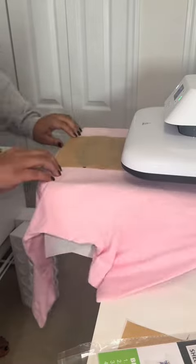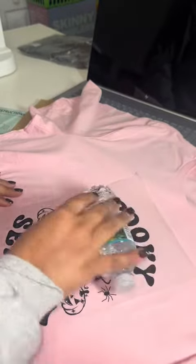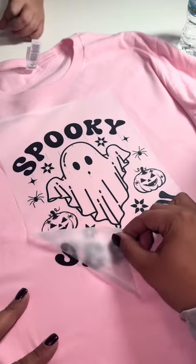After you put your design where you want it, make sure to use the parchment paper that's also included in the kit. Now remember, this is a cold peel — I always use a cold water bottle to speed up this process.